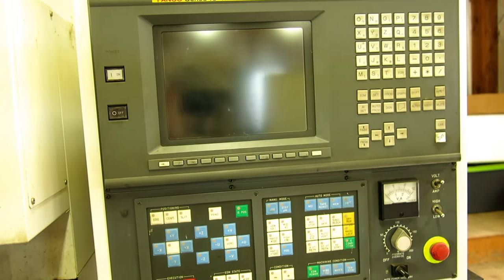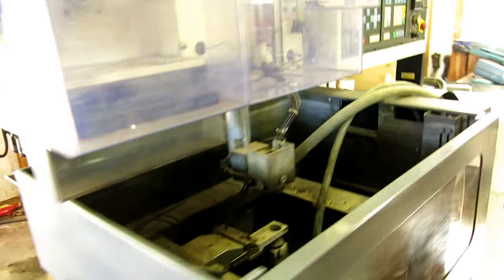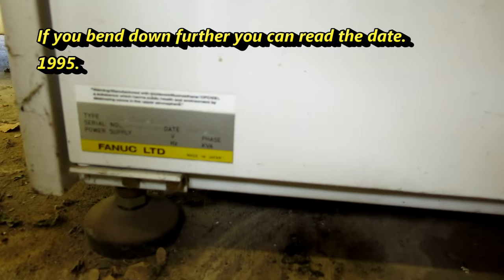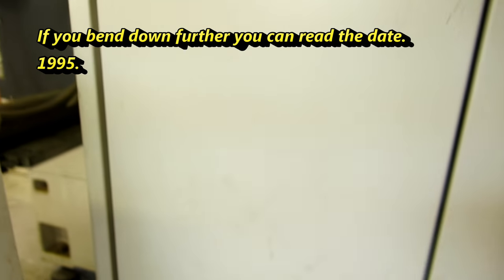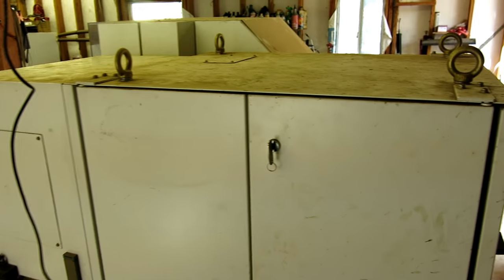Let's see if we can find the tag on this machine. Usually there's a tag that gives the age of the machine. It's a little dusty — I'm getting dirty doing the work here. I don't know where they hide it on these machines. Overall it's going well.